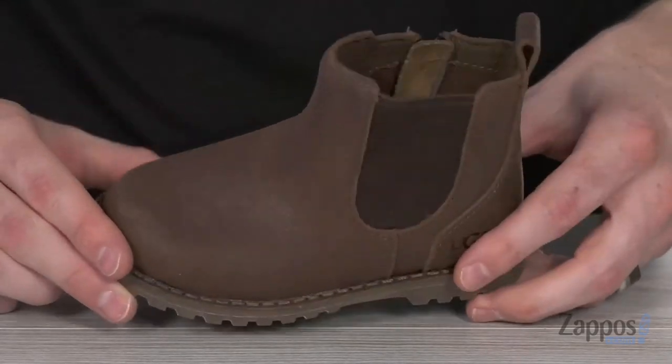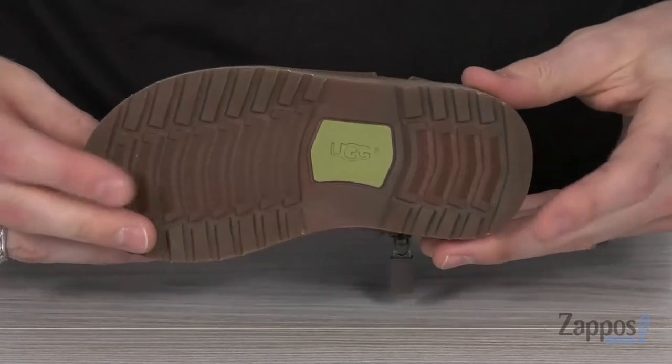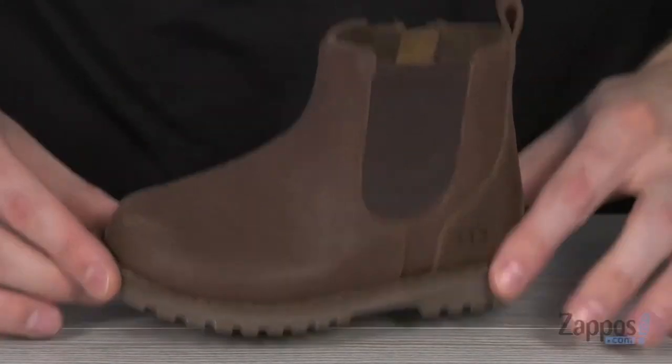To give your little one a comfy ride, that midsole is made of EVA as well, keeping it flexible. And the durable molded rubber outsole gives them lots of tread to stay on their feet.